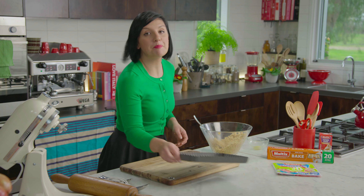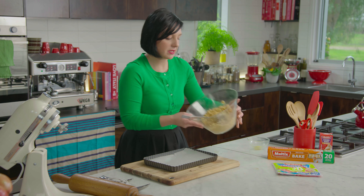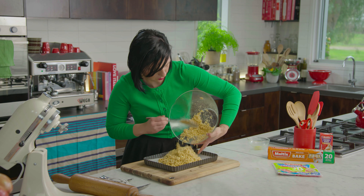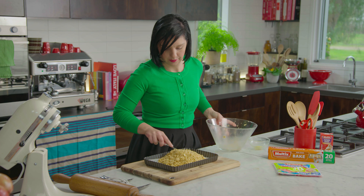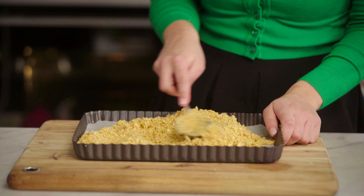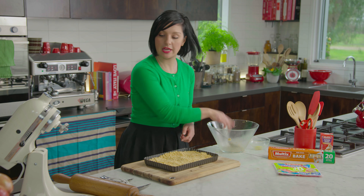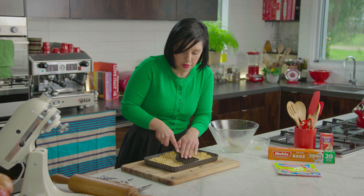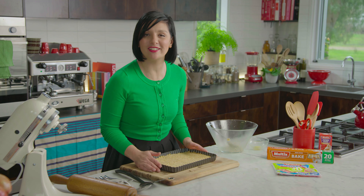I've lined my baking pan with some Multix bake paper. I'm going to pour the biscuit base straight in there, smooth it out, and press it down. If you've got one of these little spatulas you can also use that to press it down. This can go into the fridge for about 30 minutes to chill and set.